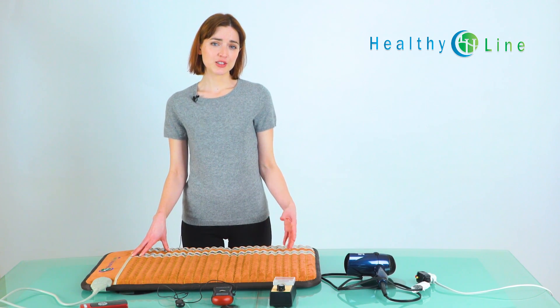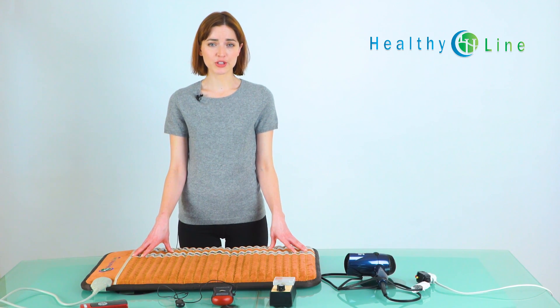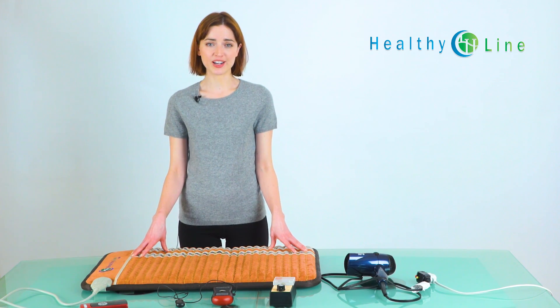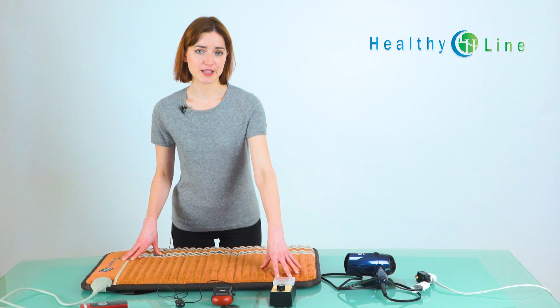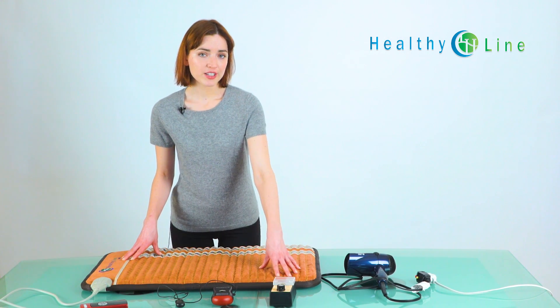It isn't easy to measure EMF correctly due to the interference from common electrical fields around your home and sometimes even your own body. To measure, you can use a cheap $20 device or an expensive $300 device. We're going to demonstrate it with both.